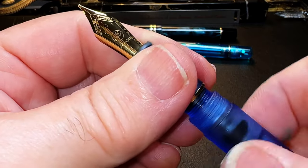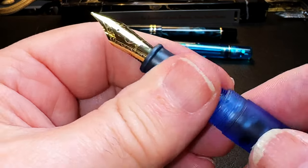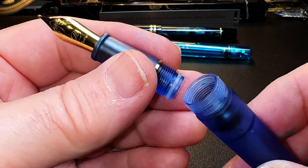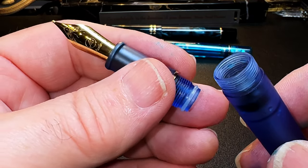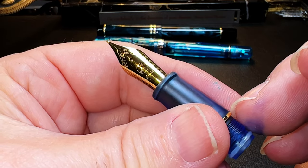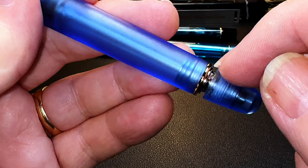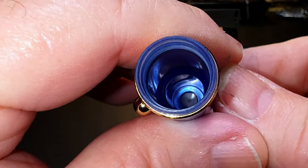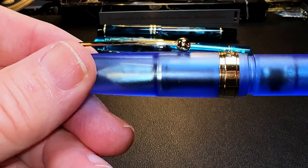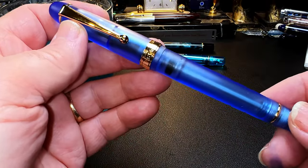The section unscrews to reveal the top of the barrel, and it has a silicone O-ring to prevent leakage — this is a big upgrade from the V169, where the section wasn't removable. Being able to remove the section makes it so much easier to clean and maintain a vac filler without always disassembling the vac mechanism. The bottom of the section is separated from the barrel by a gold metal ring, which is thankfully glued to the section so you don't lose it. The inside of the cap has a step milled into the acrylic that meets with the top of the section to seal the nib from evaporation.